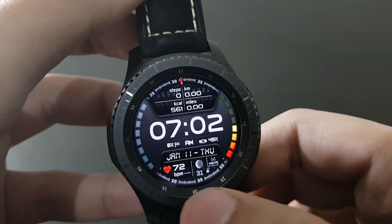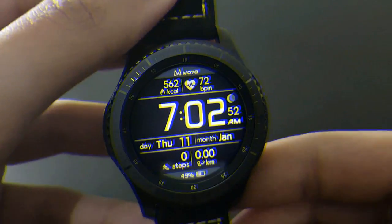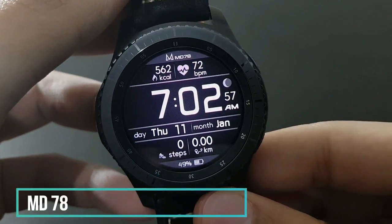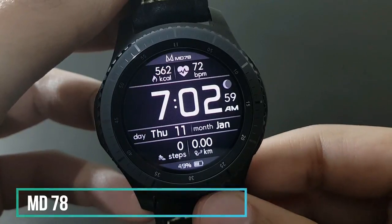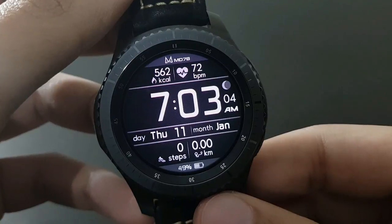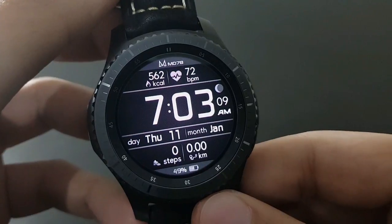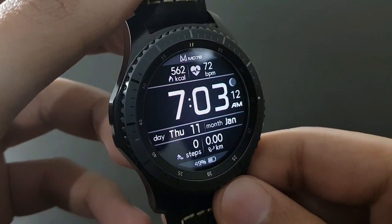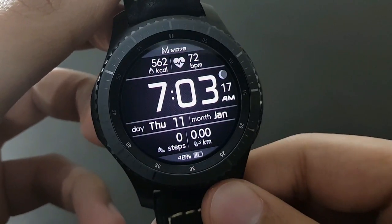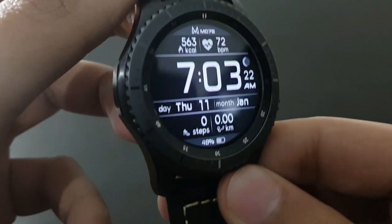Next is MD78 — a very simple and elegant digital watch face. It has basic information like day, month, steps, and battery, but it's very useful if you want to quickly check the time. Available on the Samsung Galaxy App Store — beautiful looking watch face.